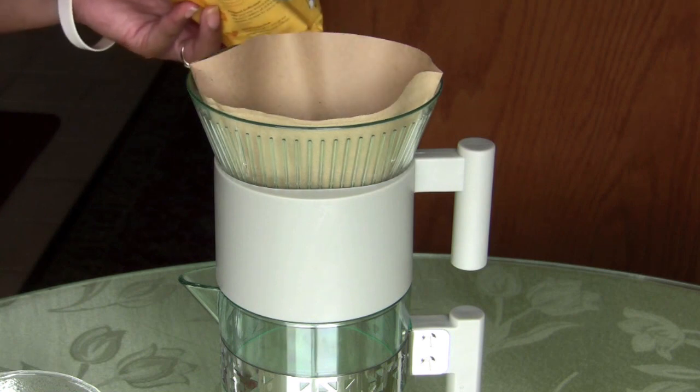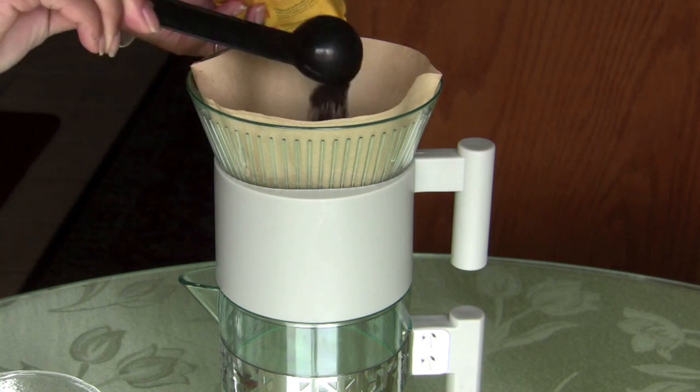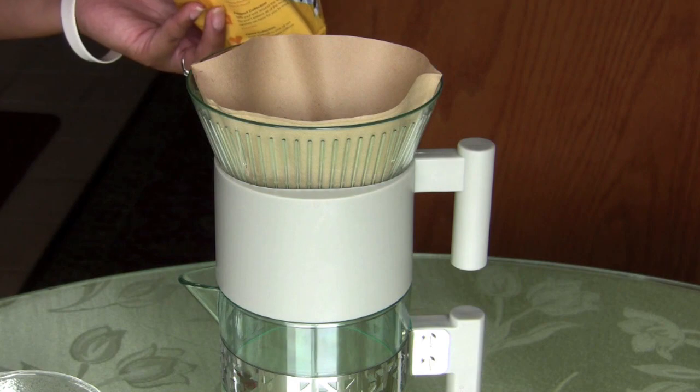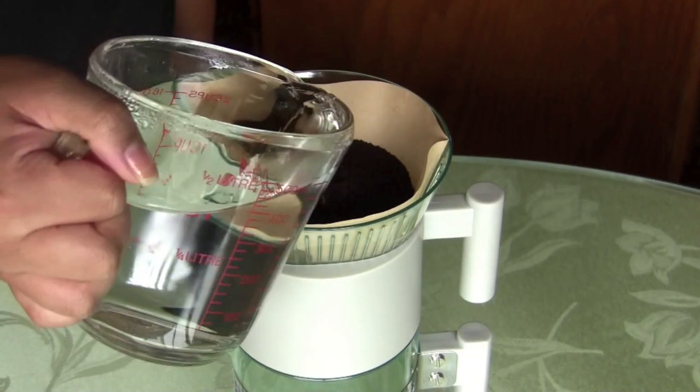Then go ahead and start pouring coffee in. I use about 12 tablespoons total. You can adjust based on the strength you'd like, but I found 12 was just about right. The instructions say about 14, which is a lot.